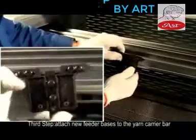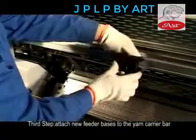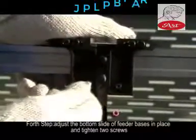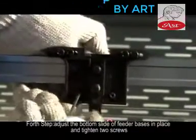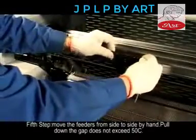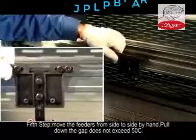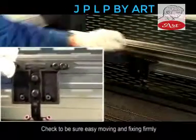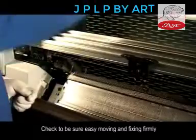Step 3: Attach the new feeder bases to the yarn carrier bar. Step 4: Adjust the bottom slide of feeder bases in place and tighten the two screws. Step 5: Move the feeders from side to side by hand. Pull down — the gap should not exceed 50 cm. Check to be sure it moves easily and is fixed firmly.